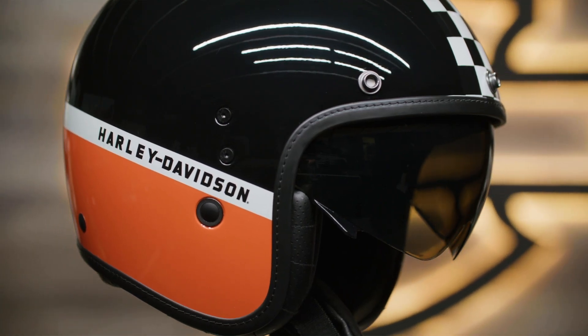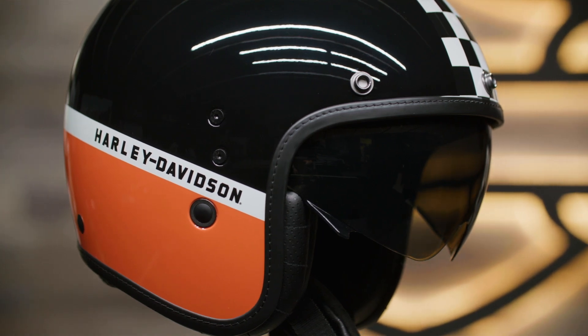For those who enjoy staying connected on the road, you'll be happy to know that this helmet is compatible with the Boom Audio 20S Bluetooth Helmet Headset,